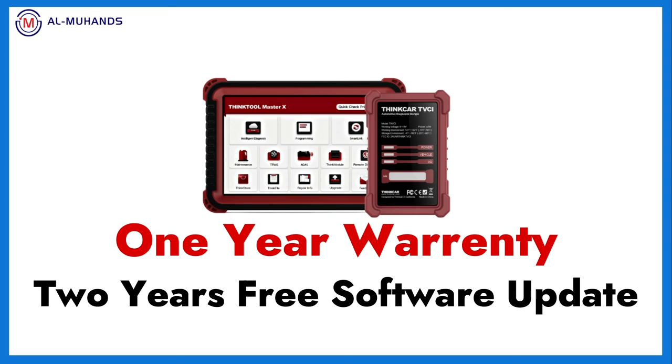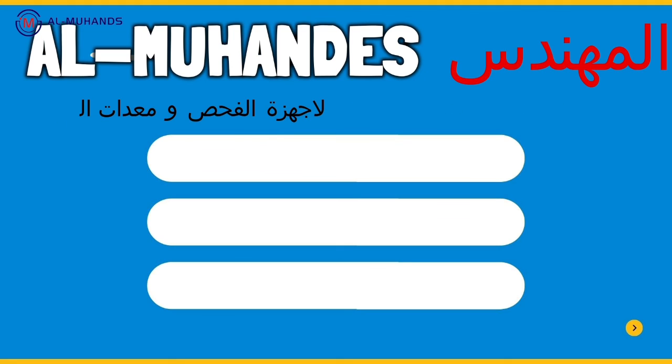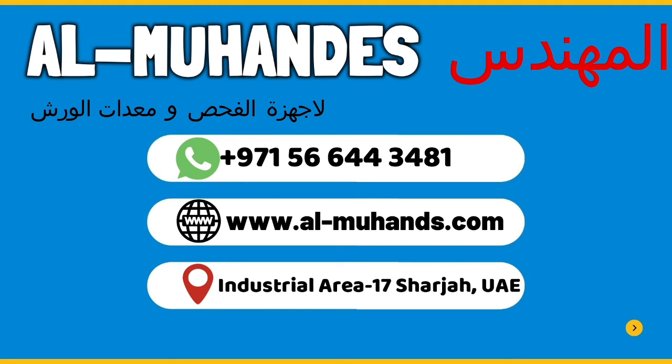This device supports Arabic language, comes with one year free update, and one year warranty with two years free update. Request this device from Al-Muhandis Workshop Equipment, Sharjah, United Arab Emirates.